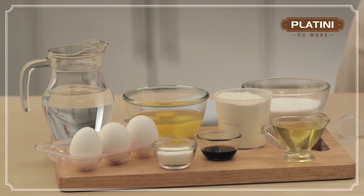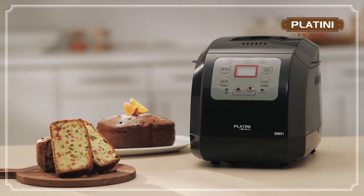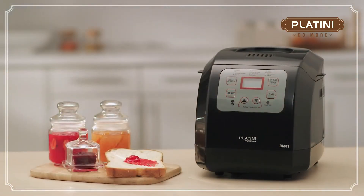You can also make delicious cakes — simply select the cake function on the menu and wait for the magic to unfold. The Platini Bread Maker can also make mouth-watering jam.